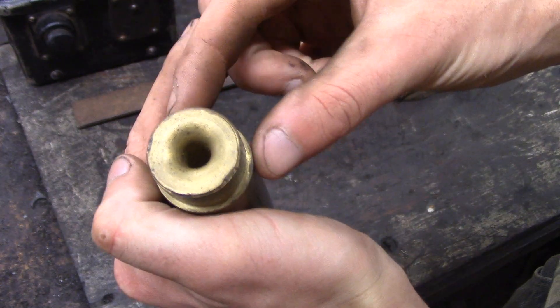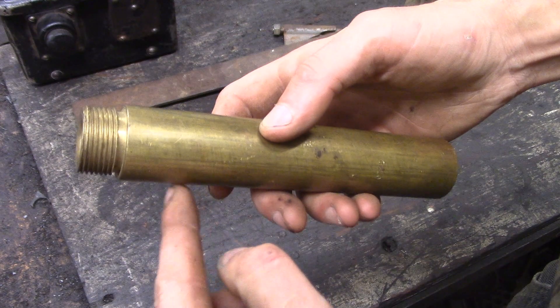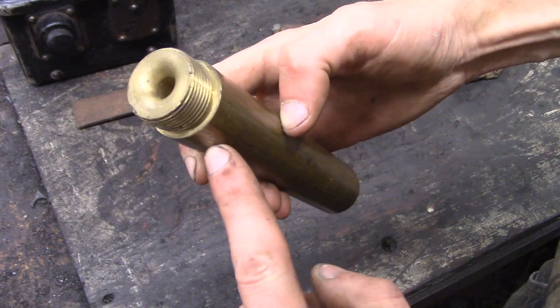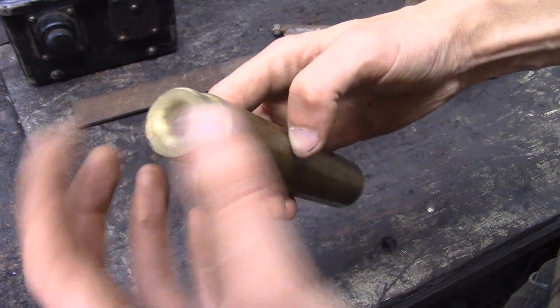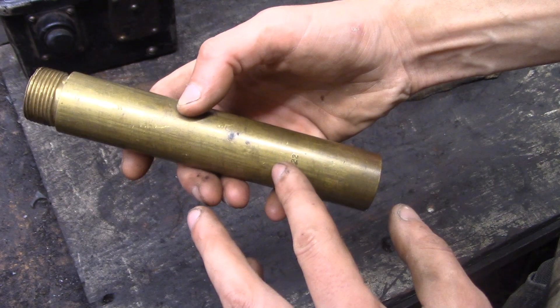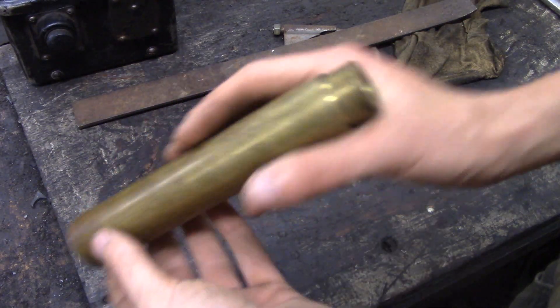And because of that, the pressure decreases — so there's actually an area of lower pressure at the narrow part than at the wide part. If this were a carburetor, that's where the fuel needle would be, and that lower pressure area would suck fuel and atomize it into the stream of air into the engine.